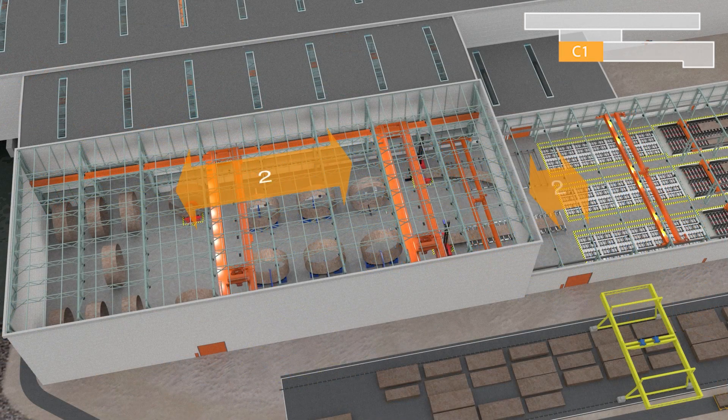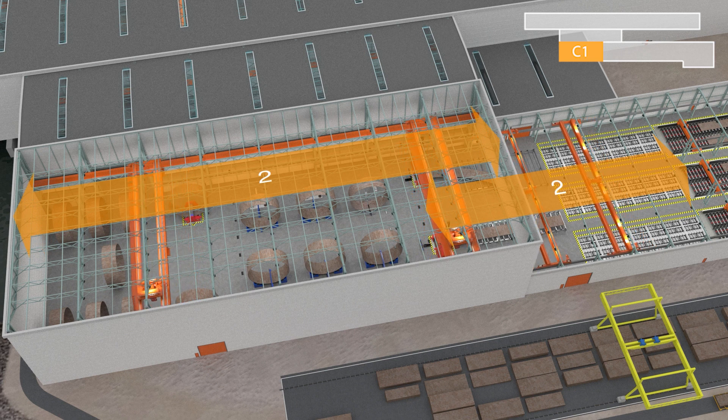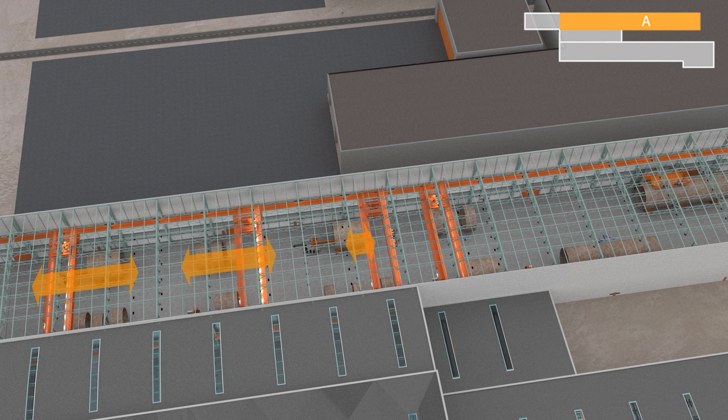We also made sure that in our routing, cranes can deliver plates, cans and cones to the next location whilst maximising available space, as seen here.